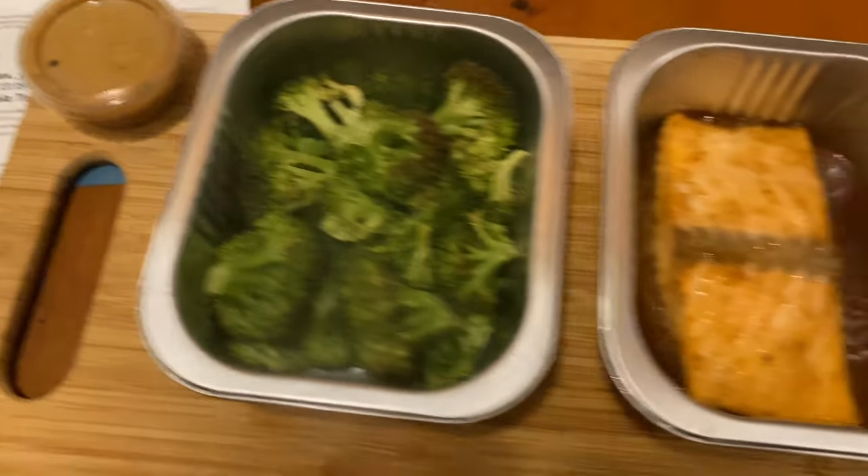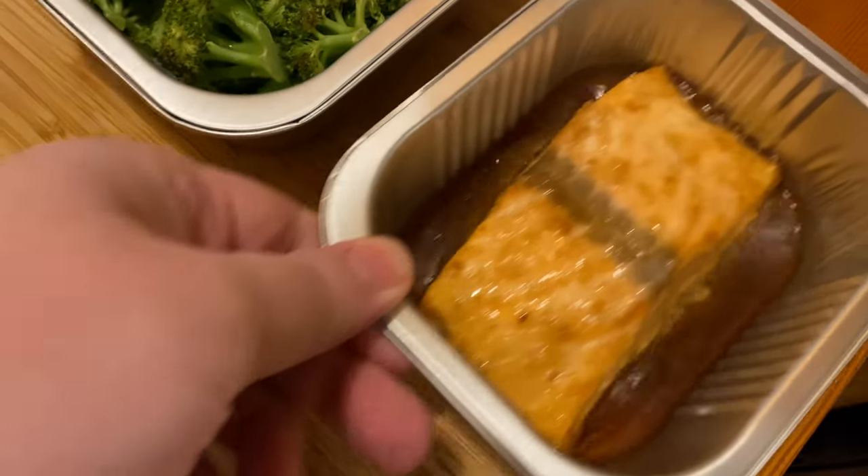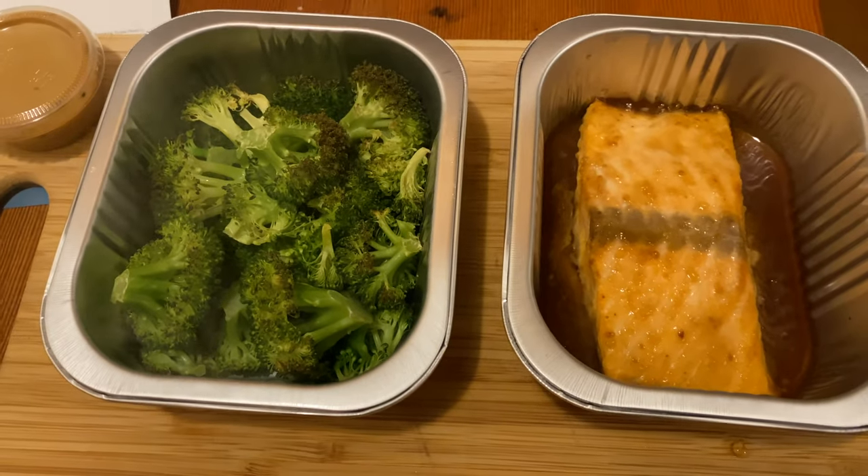Broccoli looks good. The salmon I'm curious about. I don't know if the glaze is supposed to be all that much to it.